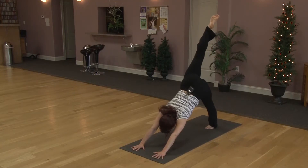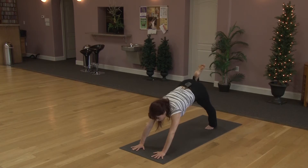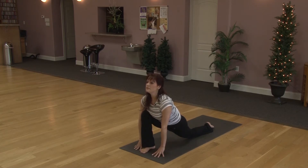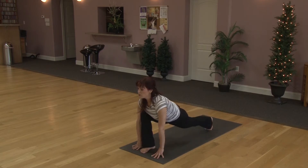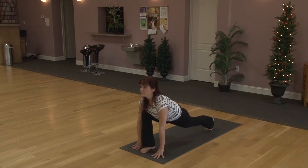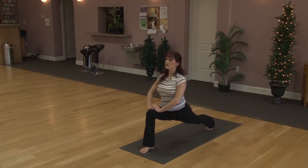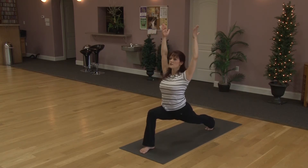Exhaling, bringing the hand down. Gently lower the knee down. The hips come back and we'll take right leg back. Taking a breath here at child's pose. Lifting the hips, tucking the toes, we'll come up to downward facing dog. Coming forward into plank. Elbows in, exhale slowly lower. Inhaling lift up. Exhaling back.